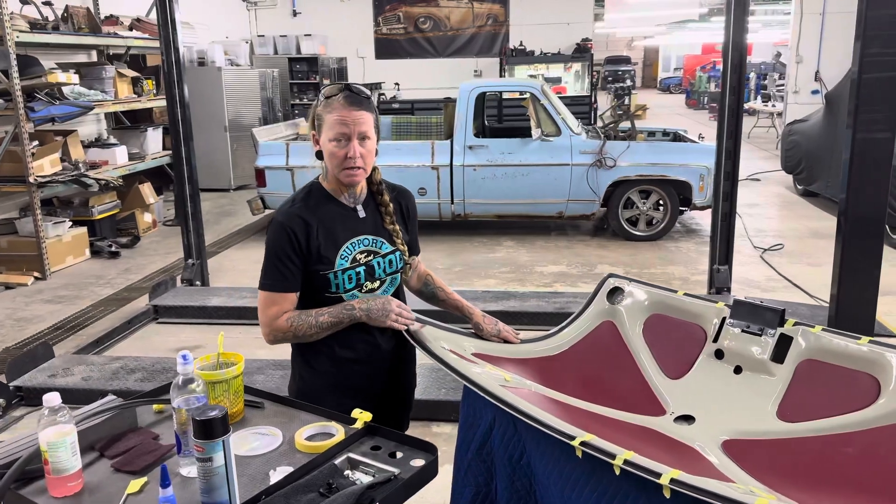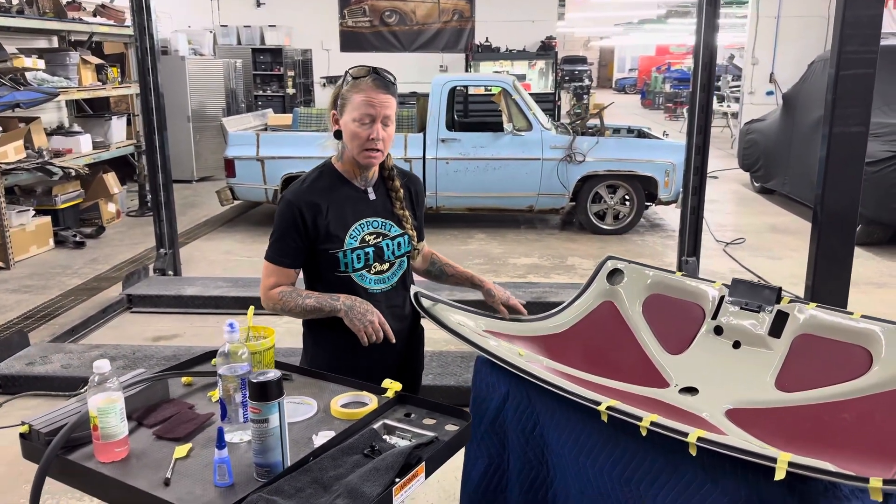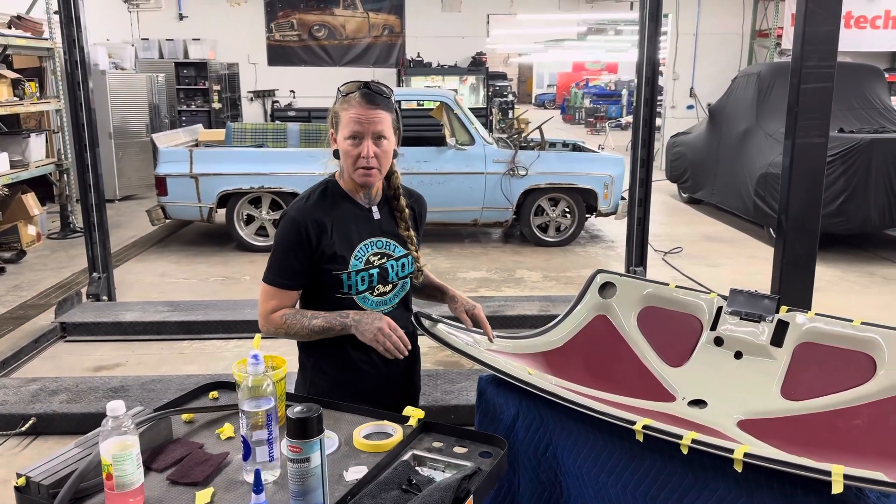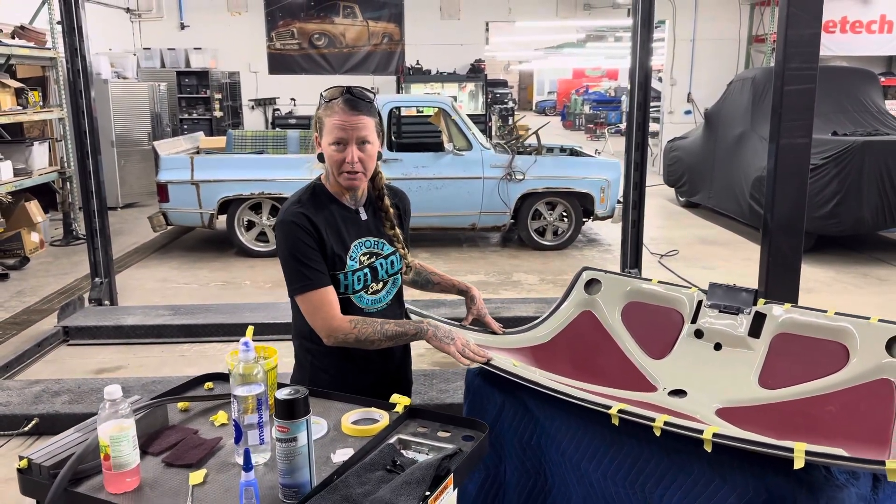Hey, it's April with Pot of Gold Customs. I just wanted to talk to you guys a little bit. I've scoured the internet and couldn't find anywhere that told me how to put weather stripping in a 1951 Mercury deck lid.